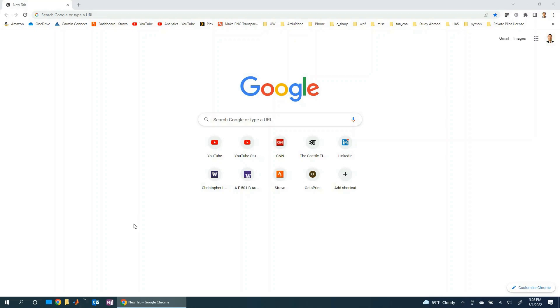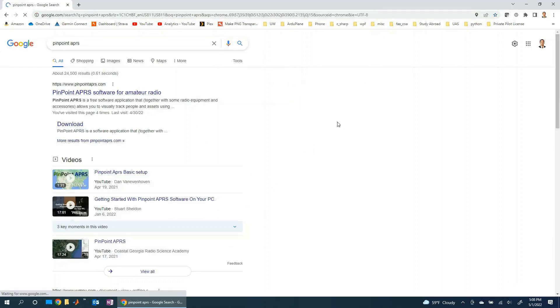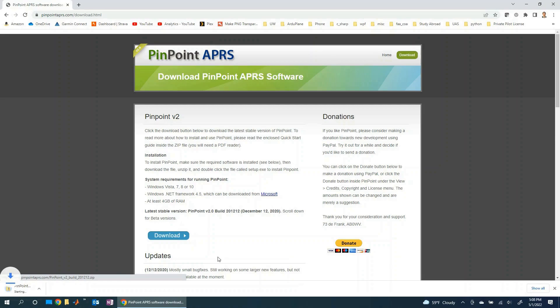Like any other software, the way to get it is go to Google and type in Pinpoint APRS — here it is, first hit. So all you need to do is go to the website and click on download. This is a great free piece of software, so please consider donating if you end up liking it.